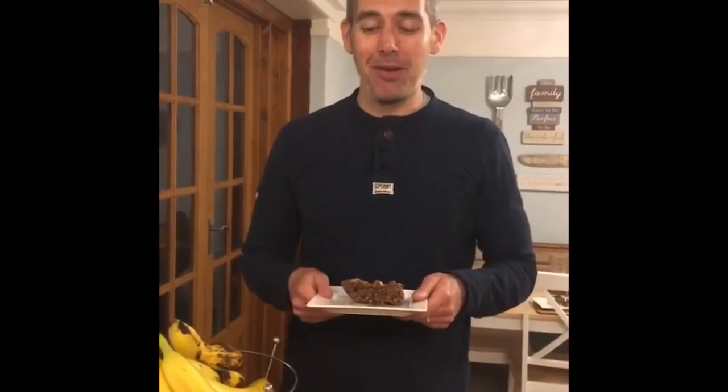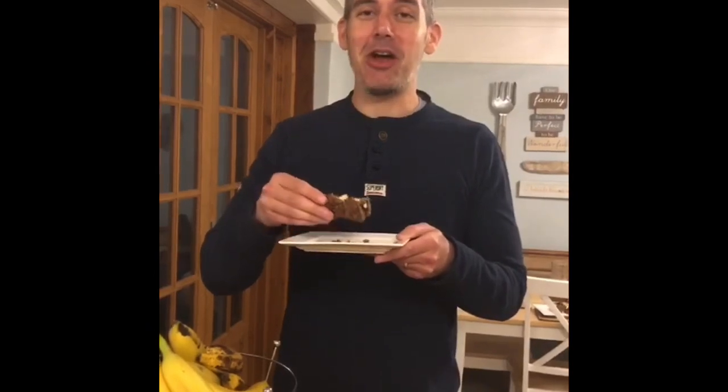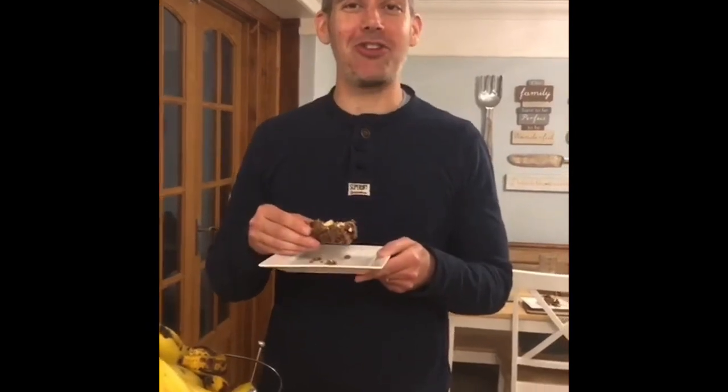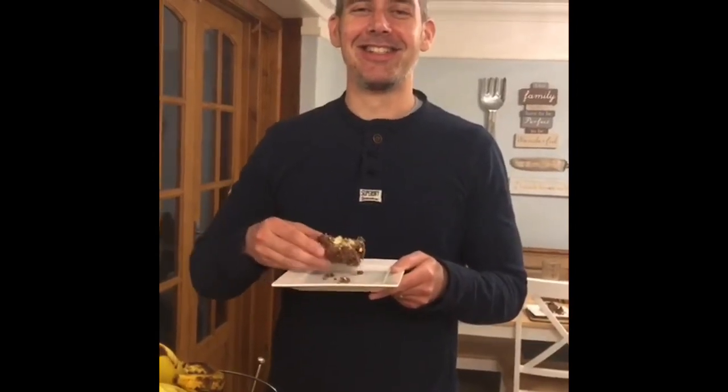I'm just about to put this in the fridge so it can chill and set a little bit. Soon I'll be eating this and really enjoying it. Thank you very much for watching. I hope you enjoy baking. It's been in the fridge to chill for about an hour — remember it doesn't have to go in the oven. Now it's ready to enjoy. Can't wait for my Malteser Tiffin. Thank you everyone, I hope you enjoy yours. Baking with Mr. Cain.